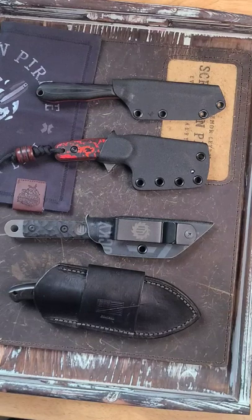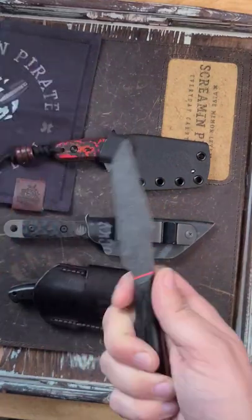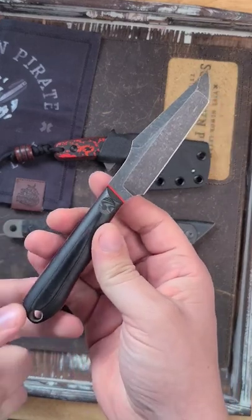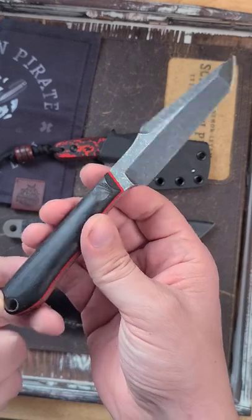A very nice care package came in from Tier 1 Gear Reviews — my buddy over there really loves his fixies, so here's some that he sent along. Up here we have a chisel ground — if you don't know what that is, it is only ground on one side. This chisel ground Tanto is a Jacob Crates one-off, no name.